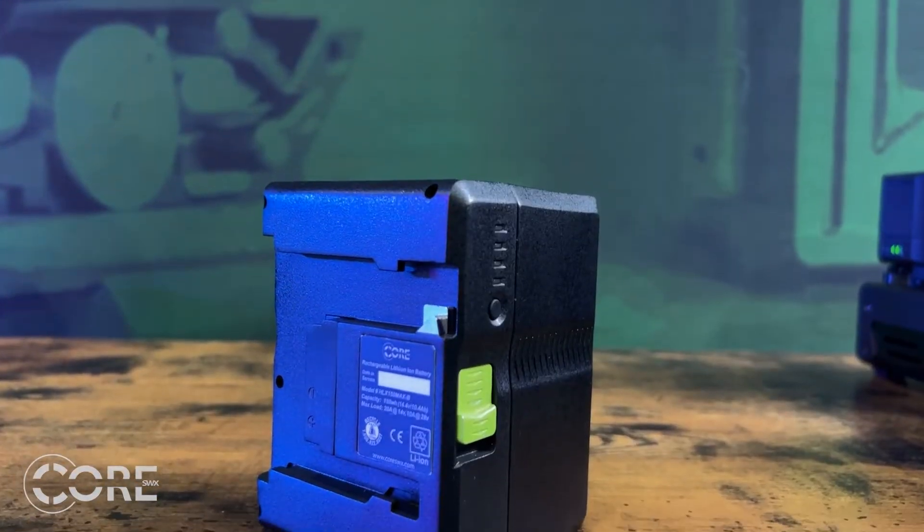Hi, Joe from CORE here. If you watched part one of our high voltage discussion, you'll realize that high voltage isn't as scary as you originally thought. Today we're not talking V-mount, we're not talking G-mount, we're talking B-mount.